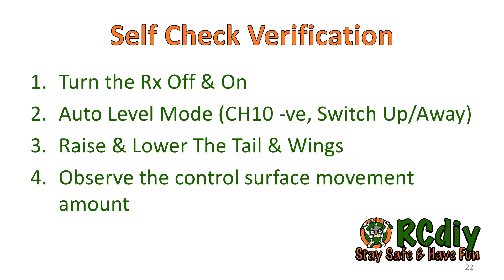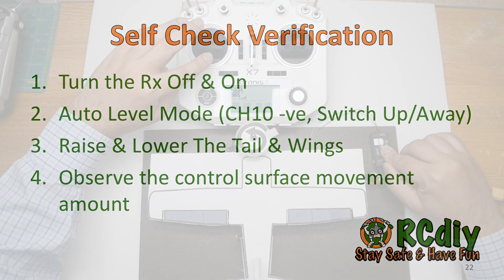To verify that the self-check process was completed properly, turn off the receiver and then turn it on again. Place the receiver in auto level mode — in quick mode, move the channel 10 switch up and away from the pilot. Raise and lower the tail, then do the same to one of the wings. The elevator and ailerons will move. If they don't move or don't move enough, you probably have to repeat the self-check procedure.